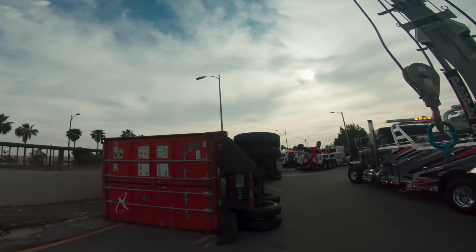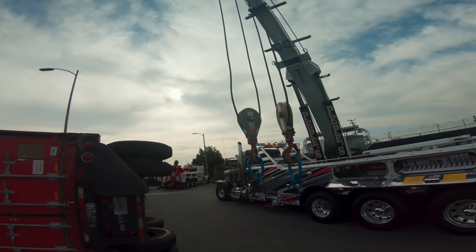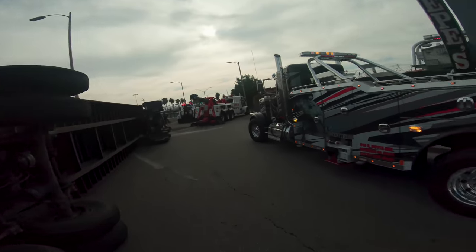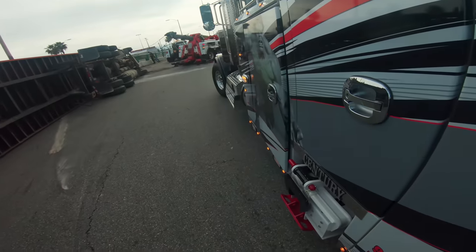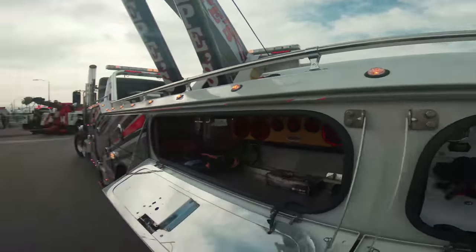I want to see if I'm perfectly 90 degrees over it. Yeah, this is a good angle — very great. Now if all goes well, these front tires will land right here in front of the outrigger. So let's get these bad boys out.